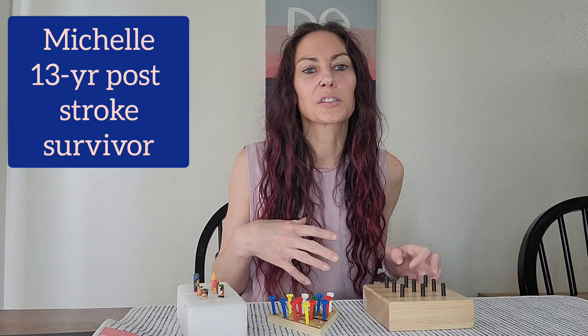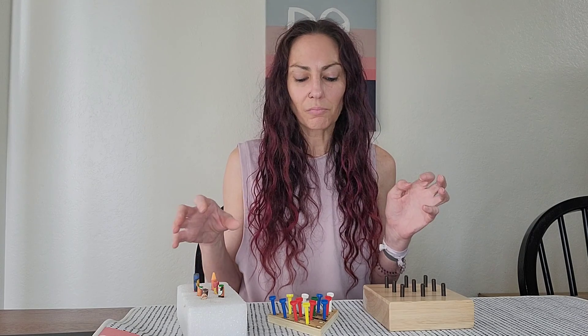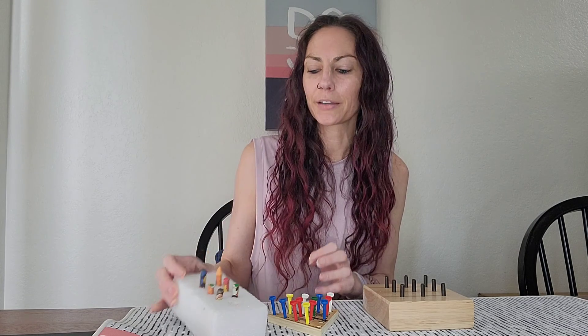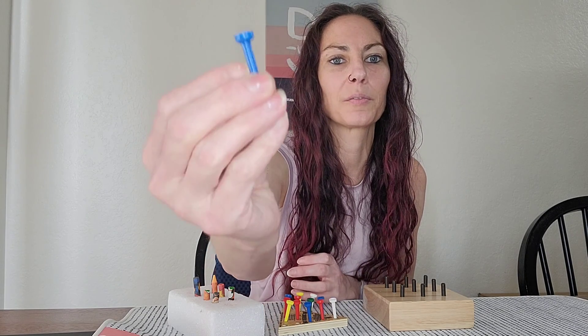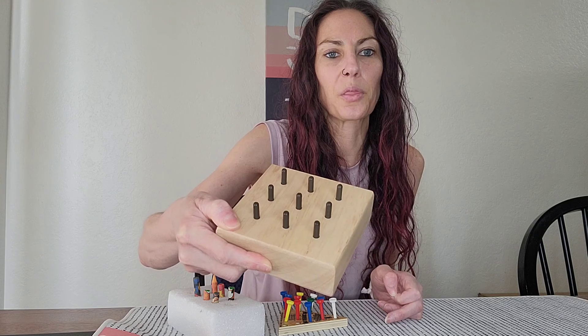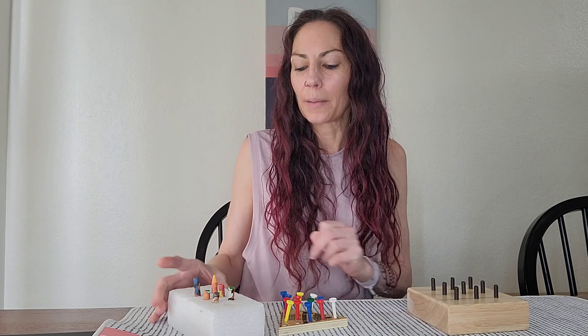Hey everyone, welcome to day 22 of this 22-video series where I've been going through all the hand and finger exercises that I did starting four years ago all the way up until today. Today I have one for you that kind of progressed for me — it started with a foam block and some broken crayons, then progressed to this triangle game with pegs that have a head on them, and then lately I've been trying to do this nine peg wood block exercise.